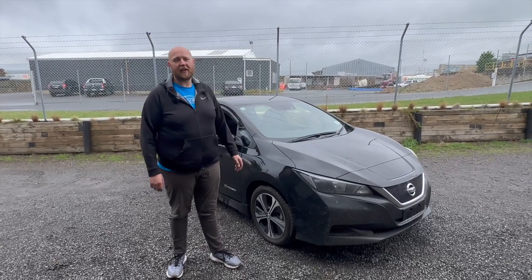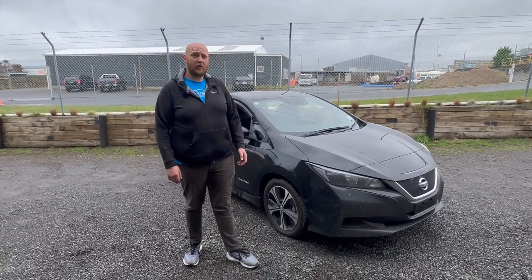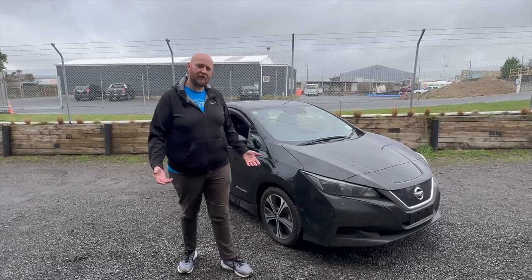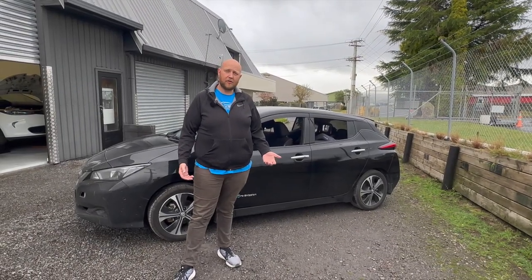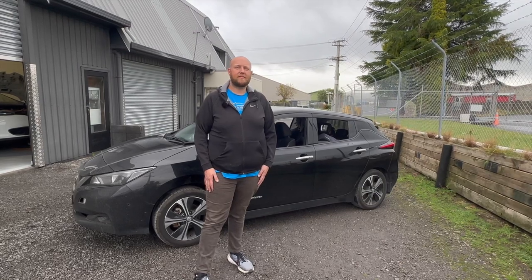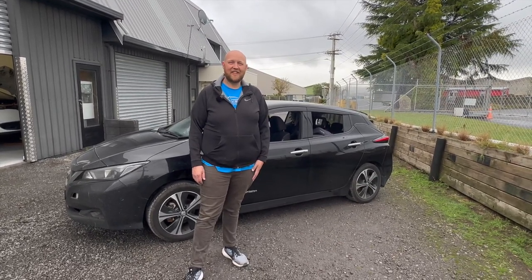Just like that, the battery's back in and the car is ready to go. We're going to take it over to the DC charger and charge it all the way up — it's quite low — give it a full cycle, make sure everything's happy, and give it back to the customer so they can enjoy their Leaf again. If your Leaf has any issues like this one, or any other high voltage issues, we can sort them out here at DriveEV — give us a call at 0800 DRYVV and we'll help you out.